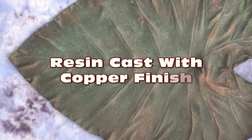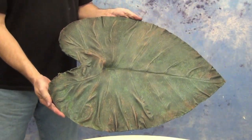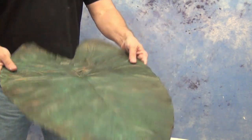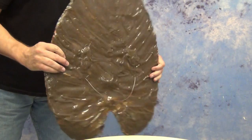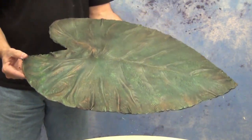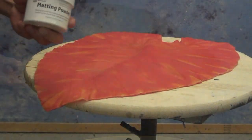Resin cast with a copper finish. Today we're going to show how to create a realistic antique copper finish over a resin cast piece. This technique could be used over a lot of resin cast pieces. In this particular instance we're going to be using our new BR-75D — a brushable formula of resin that's ideal for brushing up thin cast parts or making mother molds.